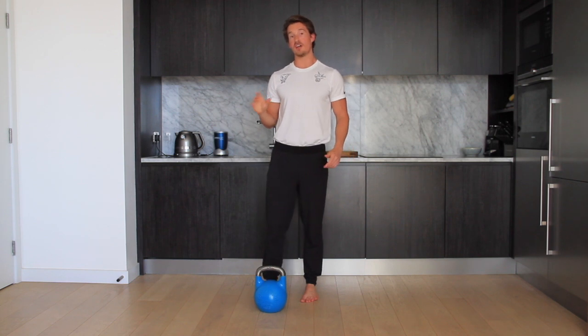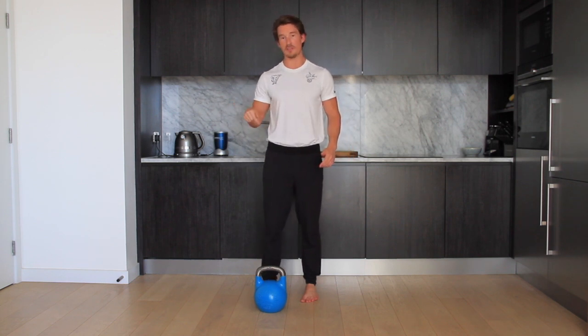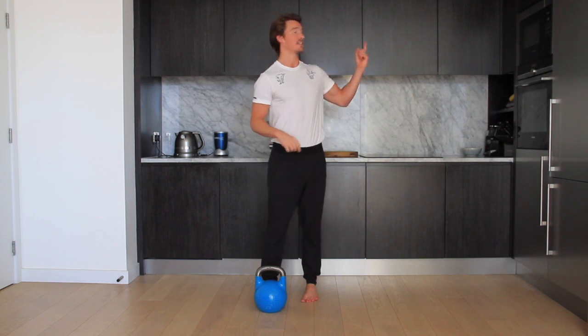We've also done another video which will complement this one on overcoming isometrics. If you want to check that out, I'll link that up here as well.